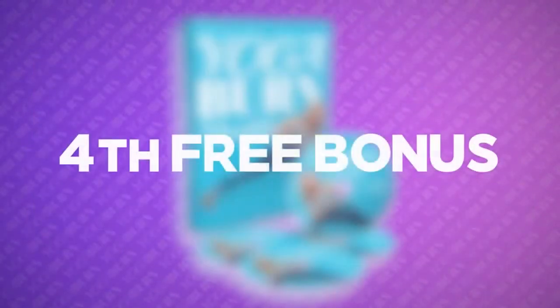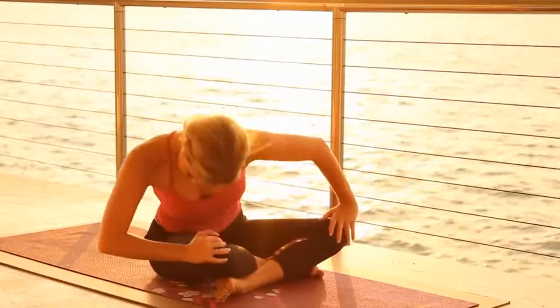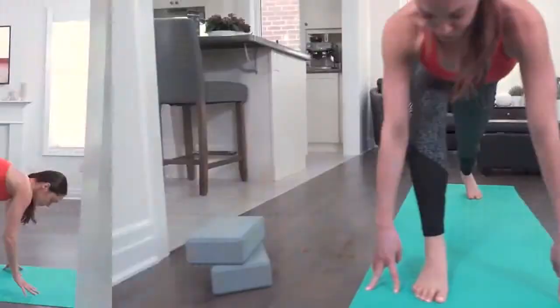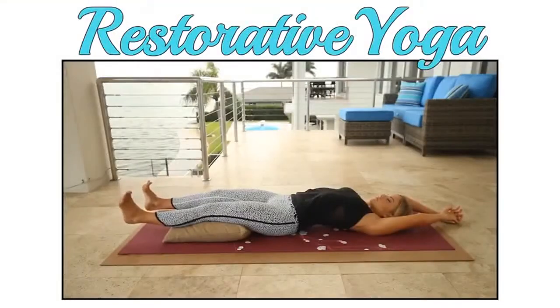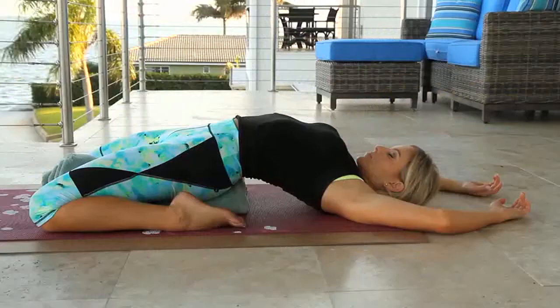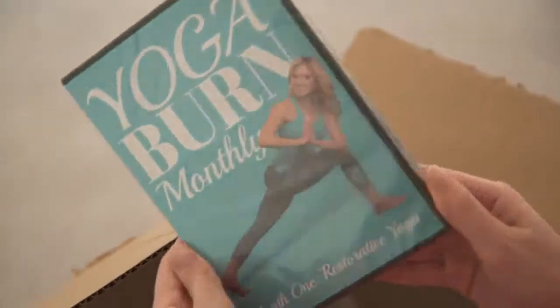And finally, today's fourth free bonus is something that's tremendously near and dear to my heart. I'd like to introduce you to Yoga Burn Monthly. I've poured my heart and soul into creating Yoga Burn Monthly with a goal of helping women experience all of the wonderful benefits each breathtakingly beautiful style of yoga can deliver. This wonderfully fun and dynamic follow-along DVD series is designed to deliver you just so much more than any traditional yoga or fitness class ever could. In this special bonus DVD series, I'll be teaching you how to fully experience and maximize all of the life-changing benefits restorative, hatha, kundalini, ashtanga, vinyasa, and Iyengar yoga can deliver. And as a special gift from me to you, it would be my absolute pleasure to send you a copy of Yoga Burn Monthly completely free when you get started with the Yoga Burn Booty Challenge today.